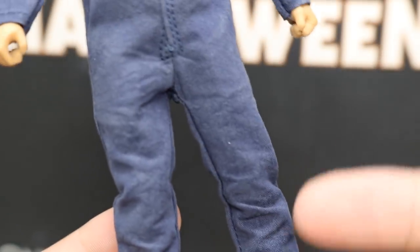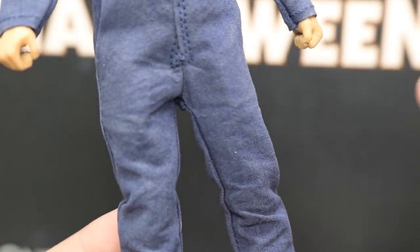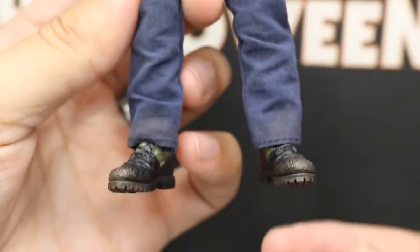They didn't just continue the mask down into the shirt — it actually looks like a mask on the figure. Going down, it's literally what he wore, so you can't really bag too much on it. It is clothed, so you do get some articulation in there.